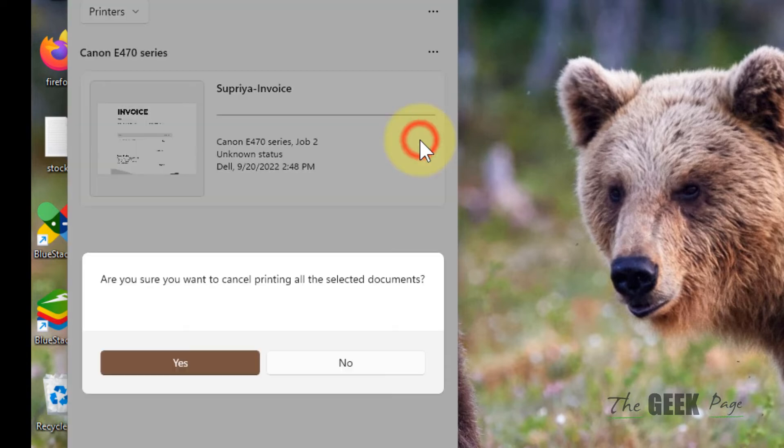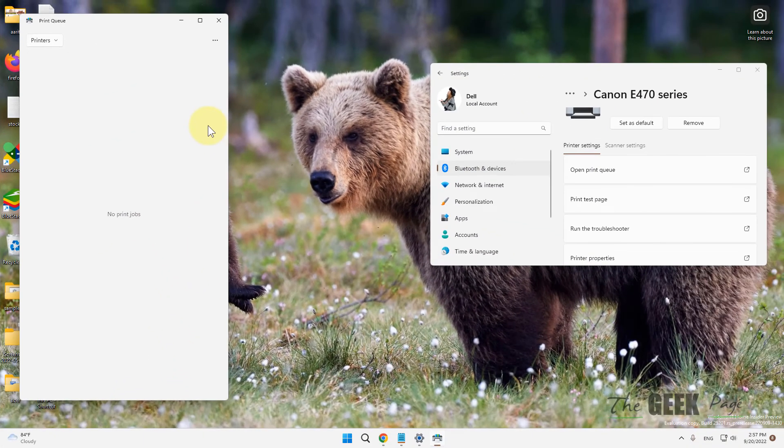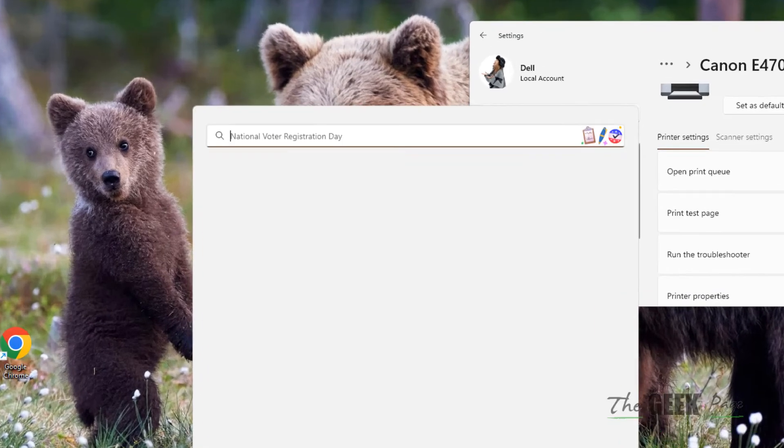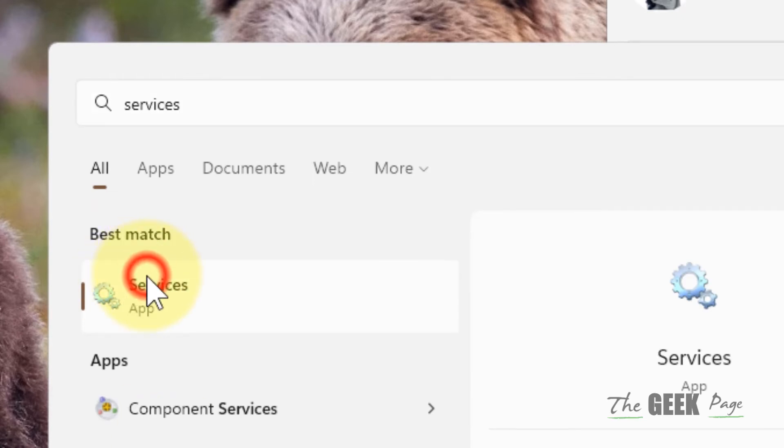Click on Cancel All, then click Yes. Now try to print again and your problem will be solved. If this does not fix your issue, there is one more method: search for Services and click on Services to open it.